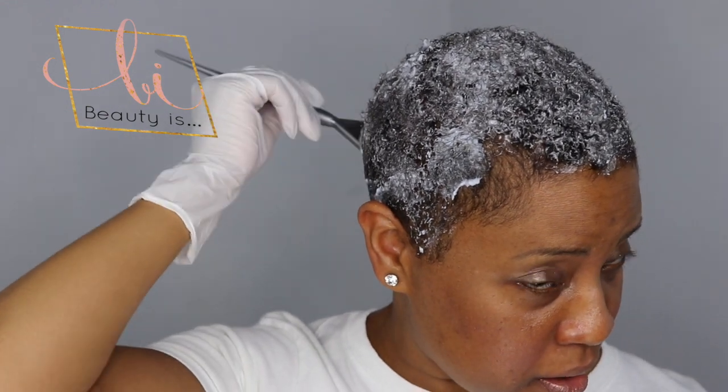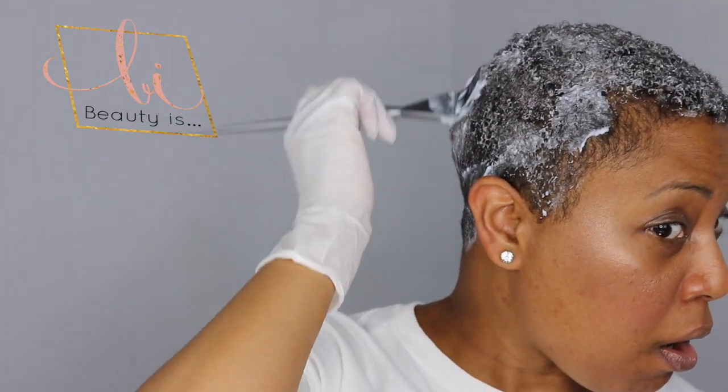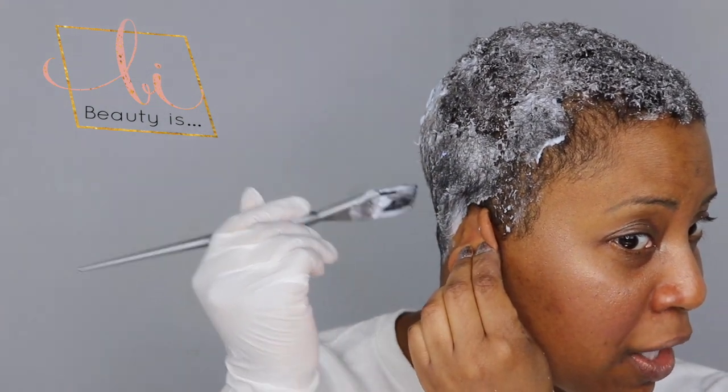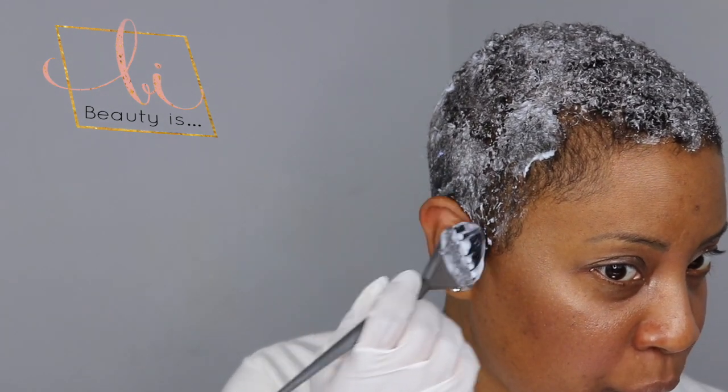This product is an on-or-off-scalp product, which means this lightener can be used on the scalp or off the scalp. That's where a lot of people run into problems — they want high-lift bleach, but sometimes the colors you purchase in the store are not made for on-the-scalp applications, and that's why your scalp gets torn up.